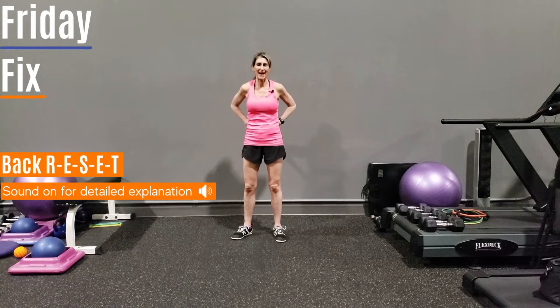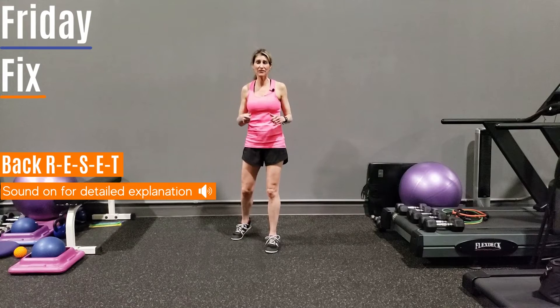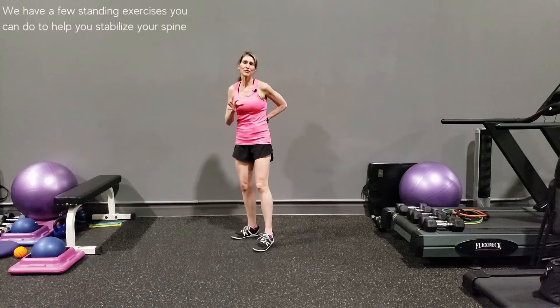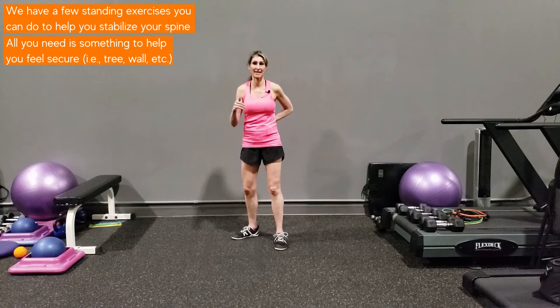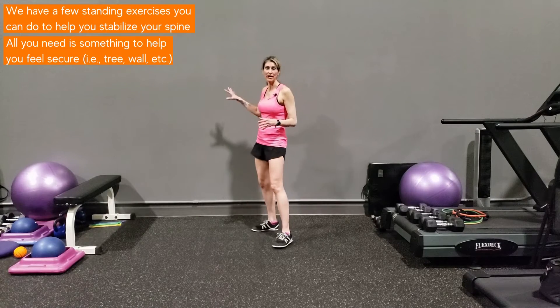Do you ever have those moments where you feel like your back is ready to go? Whether you've been gardening, raking, shoveling, or golfing, and you feel like one more movement and you're in trouble. If you ever find yourself there, I have a few tips you can do while you're standing. Sometimes it's hard to get up and down, and all you need is something secure to hold like a tree branch or a wall.